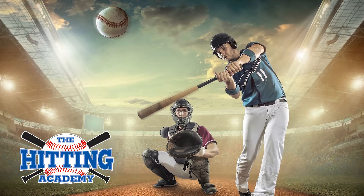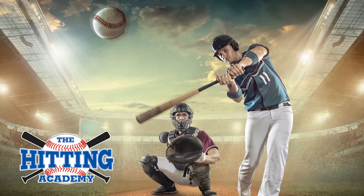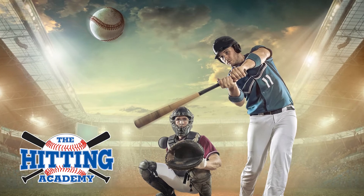Hi, Ron Diaz here with Rob from the Hitting Academy, a state-of-the-art indoor air-conditioned baseball training facility. Rob, what's our tip of the day?